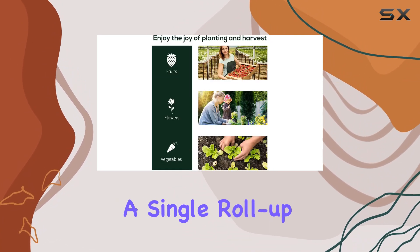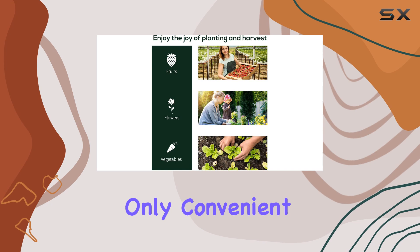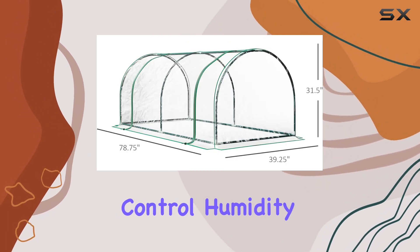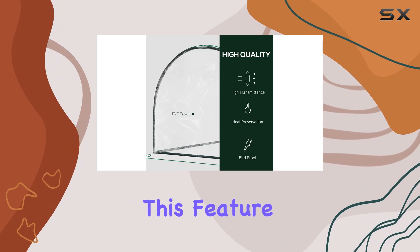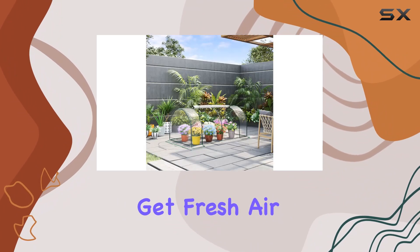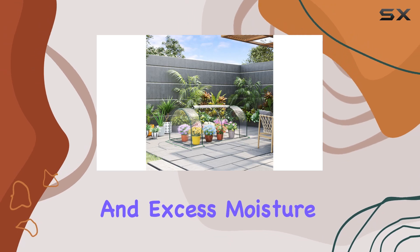The greenhouse features a single roll-up zipper door, which is not only convenient for accessing your plants, but also functions as a vent to control humidity levels inside. This feature helps maintain a comfortable environment for your plants, ensuring they get fresh air and excess moisture is expelled.